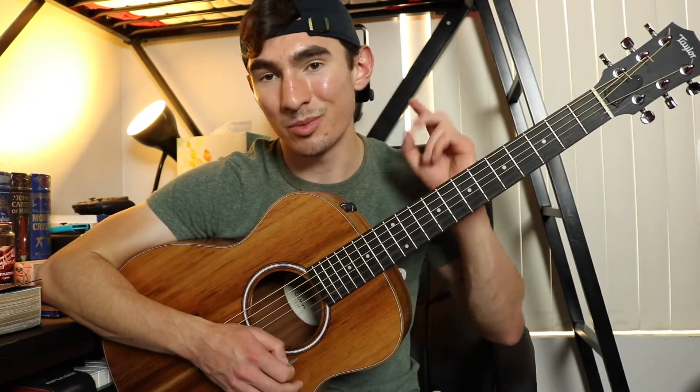So what I'll do is I'll play the intro, I'll play the first verse, and I'll play the chorus, just so you can see where these chords are basically placed in the song. Then I'll teach you a basic strumming pattern you can use at the end of the video.